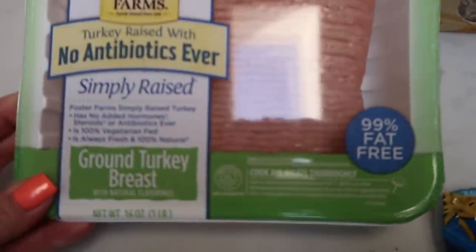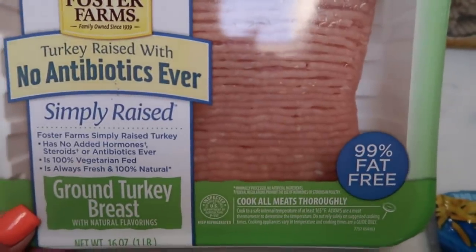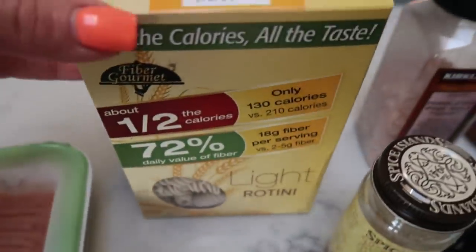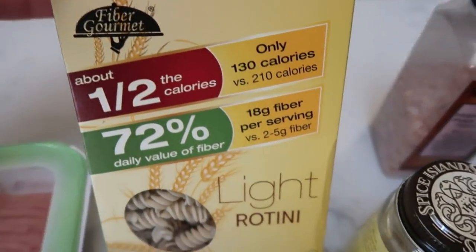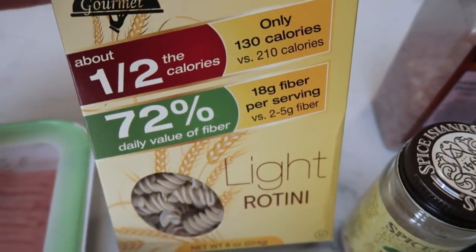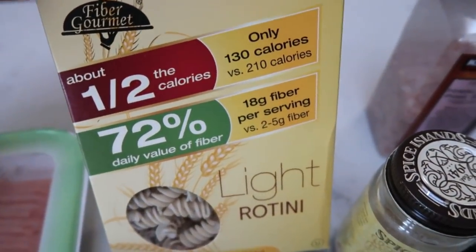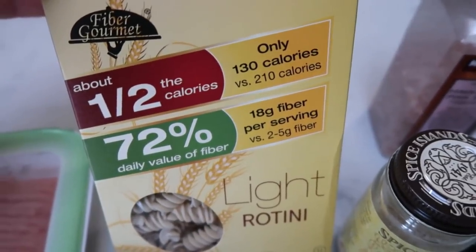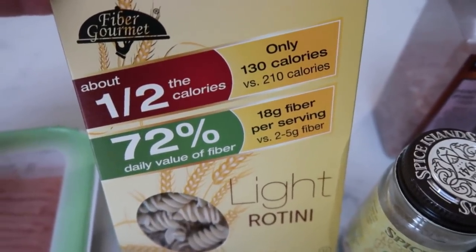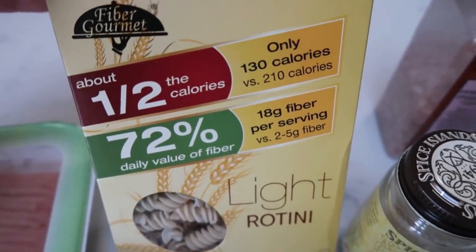First you're going to need some extra lean ground turkey — the 99% fat free. You're also going to need some pasta. My recipe is going to be made with Fiber Gourmet — this pasta is two ounces for only three points versus two ounces for six points of regular pasta. I love this pasta and people often say they like it better than regular pasta.